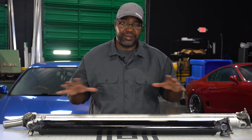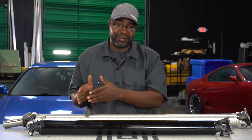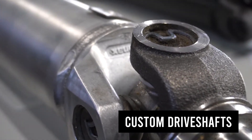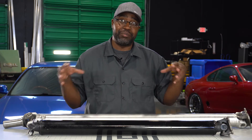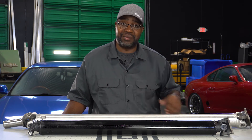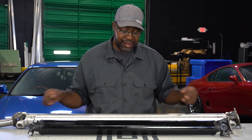Thanks for checking out this new video covering our drive shafts. We offer a variety of transmission conversion adapters, flywheels, etc. for getting different motors mated to completely different manufacturer or different model transmissions. A key part of that is a drive shaft, because whatever you're doing your factory drive shaft isn't going to help you complete that swap. We've been offering drive shafts for probably a little over four and a half years, and these are not built in-house — I ended up finding a great supplier and builder that supplies all of our drive shafts for different combinations.